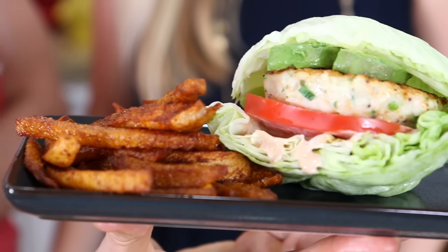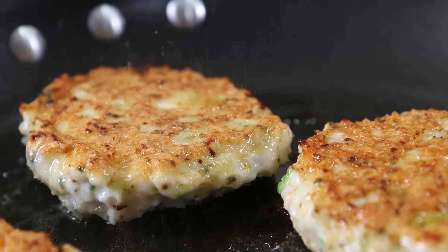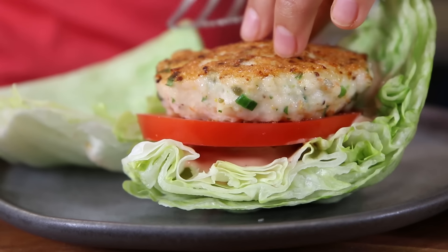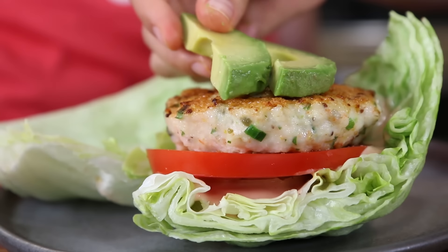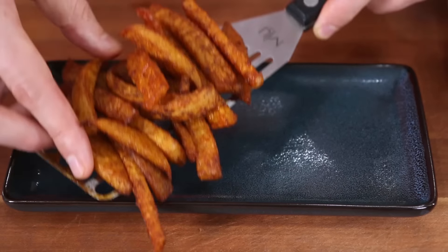Let's make some low-carb keto meal prepin': juicy shrimp burger seasoned with green onions, mayo, capers, and lemon, cooked until golden brown and served on a lettuce bun with all the fixins, and served with seasoned crispy jicama fries. If you love crazy healthy meal prepping that actually has flavor, click that subscribe button because we are rocking out new videos every Friday morning, and I would love for you to join the FlavCity community.